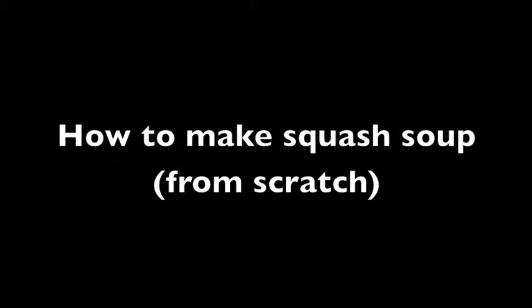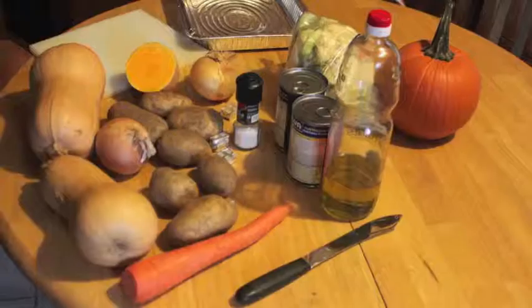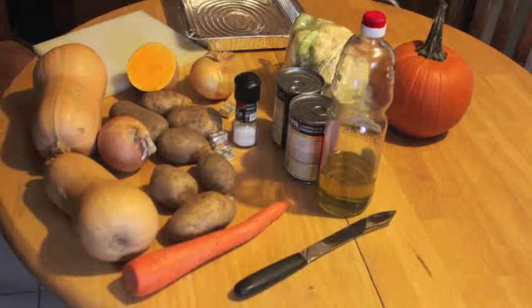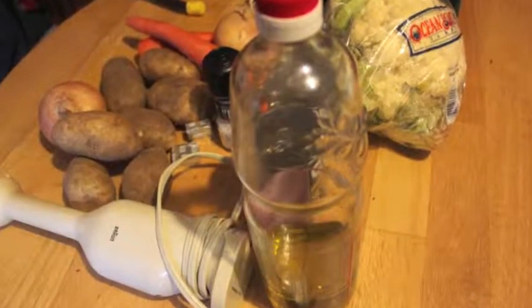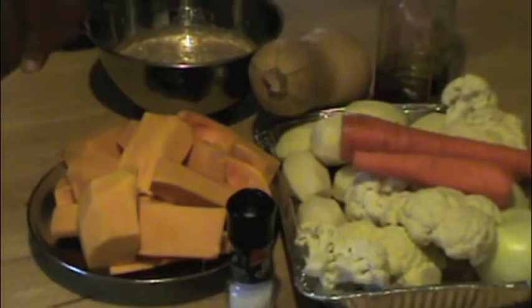Hey everyone, I'm here today to make a squash soup tutorial for you from scratch. For the recipe and the ingredients, make sure you go down to the description box below and check out our link.